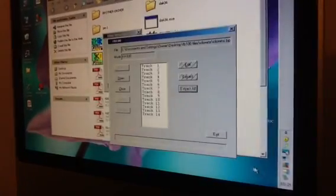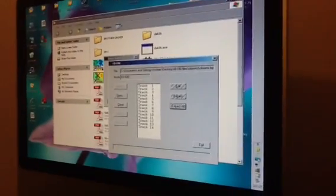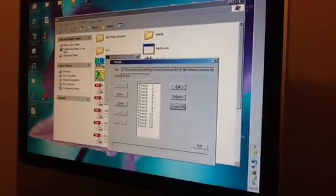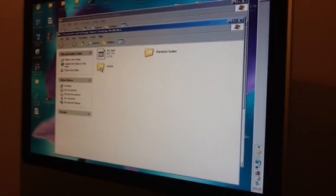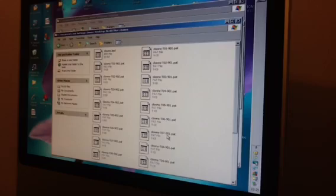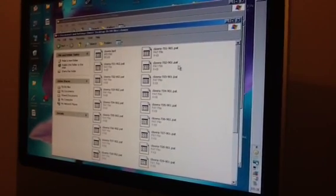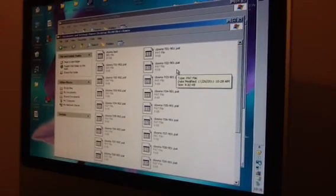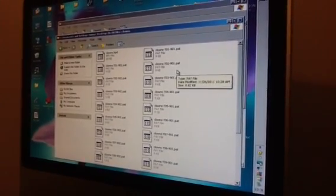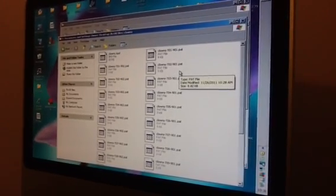I've copied all the tracks. To confirm the patterns have all been downloaded, I'll click on FB100 Files — the folder I created — and look into the Clowns folder. There you have it: all the files from that diskette have been transferred to that folder. They've all been renamed with the PAT extension, which is what Design & Knit uses for its patterns. So you can take any or all of these files and now use them in Design & Knit.